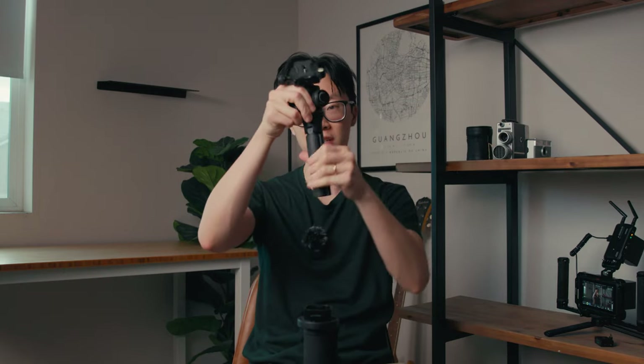When you first get your gimbal — doesn't matter which brand it's from, DJI, Zhiyun, or some other brand — all that really comes in the box with the gimbal is just this little tripod feet. I don't even use the tripod feet for the gimbal anymore. It goes like this and you can set it down on a tabletop or on the floor.